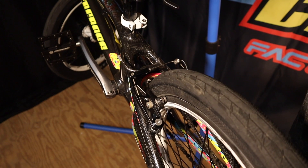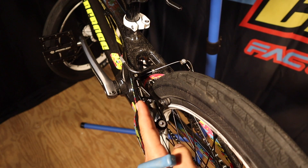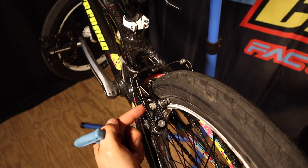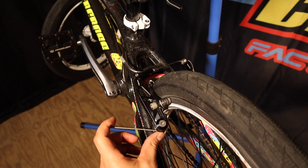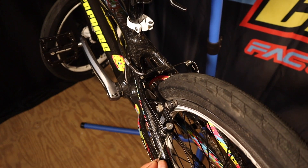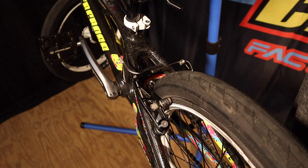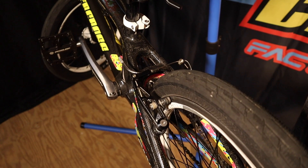Now let's say this side is all the way tight and it's still sticking to the rim a little bit — this side's doing all the work, but this bolt is tightened all the way and the other side is loosened all the way. You can pop out this spring, give it a little bit of tension — not too much because you don't want to break the spring — then just tuck it right back in, give it a pull, and that should adjust it pretty well.